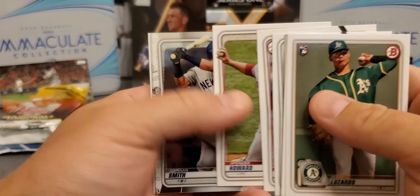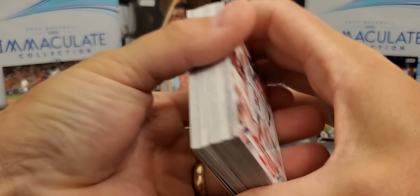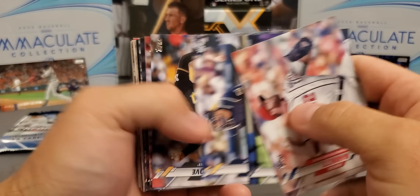Up next we got 2020 Series 2 Jumbo pack. See if we can find us a Luis Robert — maybe get an autograph. I don't see anything thick in there. I'd like to see my boy Willie Castro — he's an under the radar guy that people don't seem to be talking about. Boom, there we go — Mr. Luis Robert! Finally. I've opened a lot of these packs on camera and haven't had the greatest luck pulling Luis Robert. Yes sir, we'll take that!